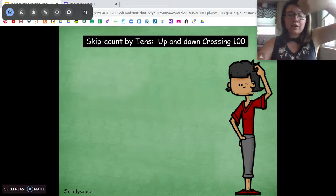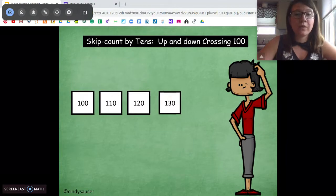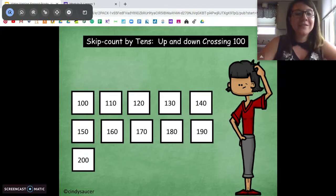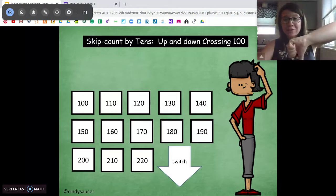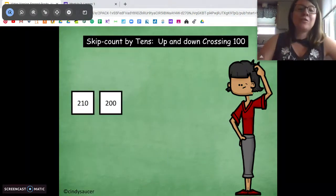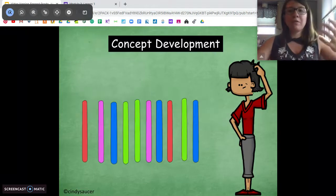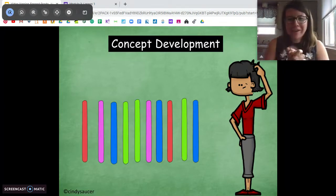Oop, switch — count forwards starting at 90: 100, 110, 120, 130, 140, 150, 160, 170, 180, 190, 200, 210, 220. Switch — start at 220, go backwards: 220, 210, 200, 190, 180. Oop, switch — now go forwards from 180. We did it. Excellent job. That was hard — you got it.